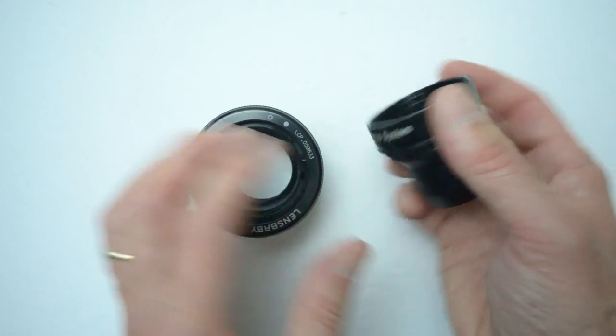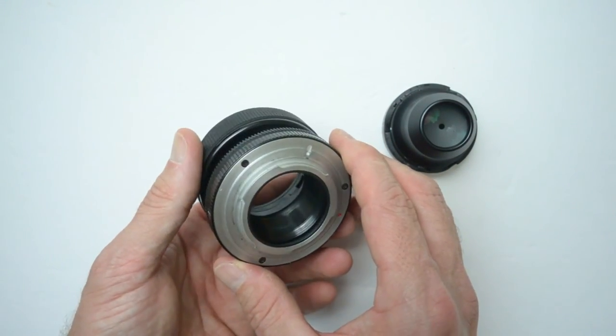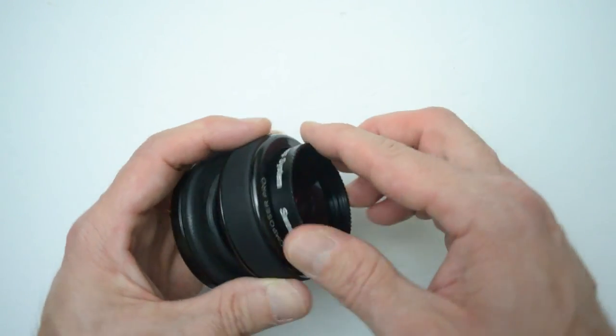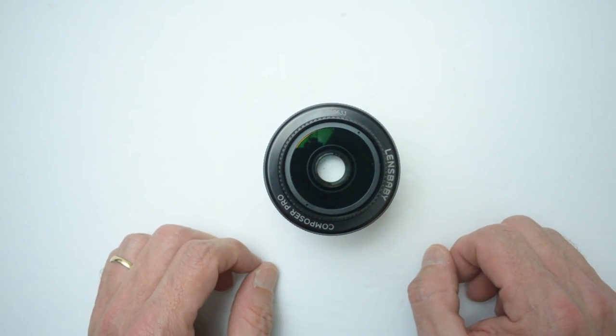The system is made up of a lens housing and interchangeable optics — a housing they call the Composer Pro, which is the swivel part. The optics you can push in, turn, remove, and replace with different focal lengths.